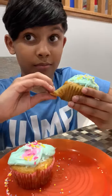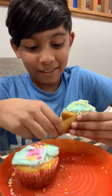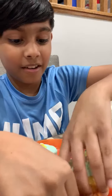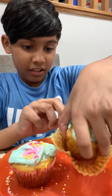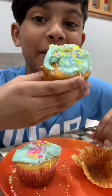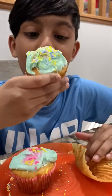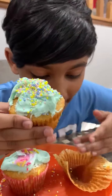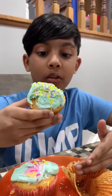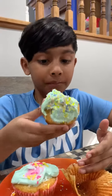Oh my god, the wrapping is not good — it's not the greatest wrapping. Let me take the first bite. Oh, mmm, that's good. The sprinkles taste really good too.